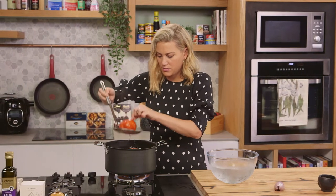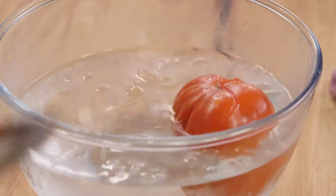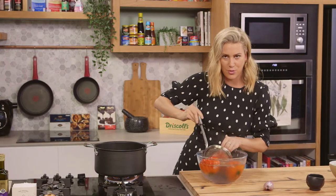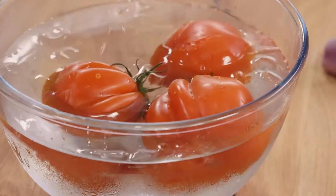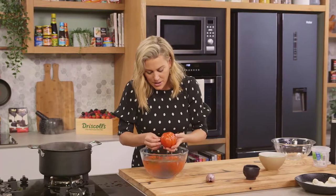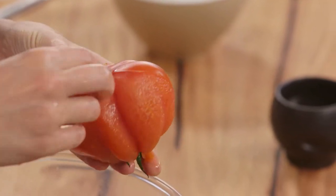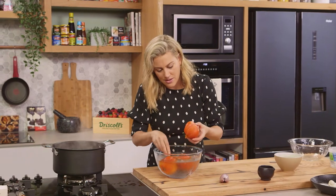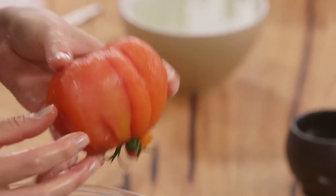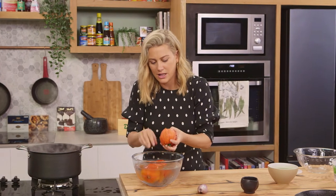We want to take them out quite rapidly into that iced water to stop the cooking process so we can peel them and so they don't overcook. We don't want tomato purée here — we just want the raw tomatoes without the skin. Now these cool down quite quickly, and then to peel them, look how easy it is. We're still wanting to hold the shape of these tomatoes because they are just so beautiful. I'm going to peel these and then just really roughly cut them into chunks.